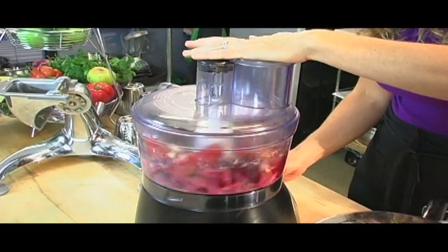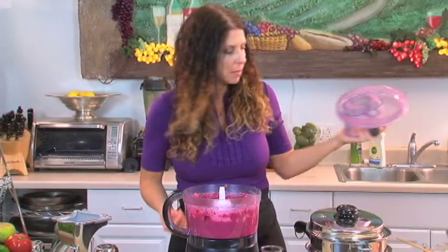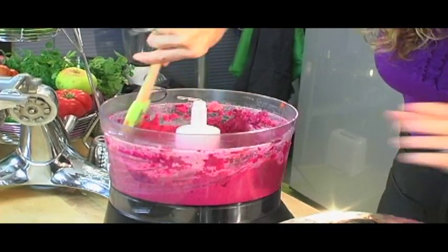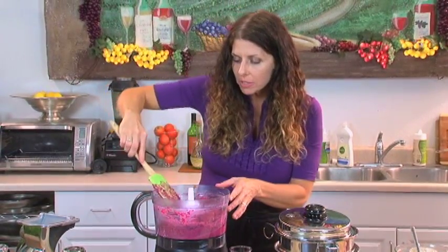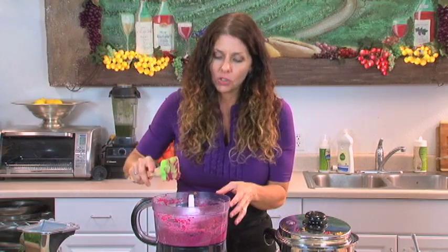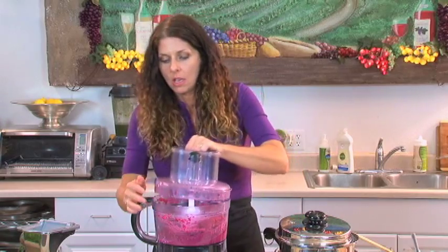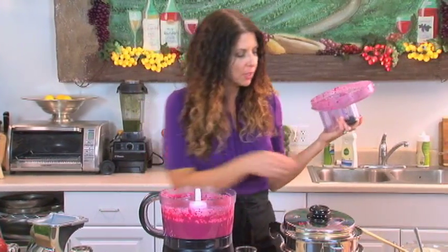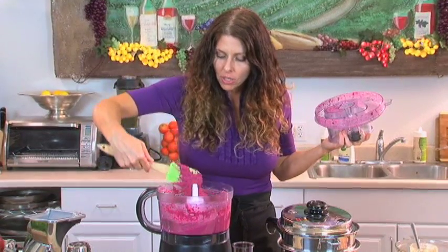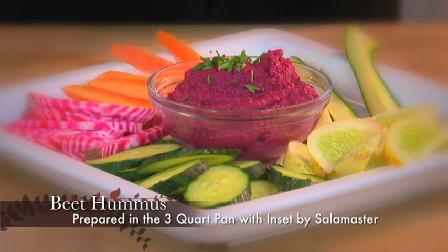I'm going to blend this until it's all nice and creamy and then show you the end result. Our hummus is looking good — I'm just going to scrape around the sides. Usually you can add a little bit of olive oil to make it creamier, but because I want lower fat, I'm just going to add a little bit of water — about two tablespoons. I added a little water and now it looks perfect. This is the consistency I'm looking for — it's like a creamy dip, perfect for dipping. I really hope you try this hummus because I know it's going to be one of your favorites.